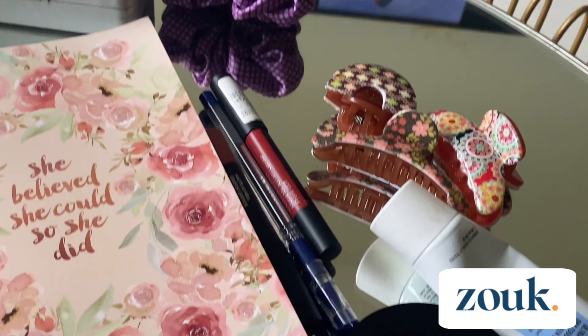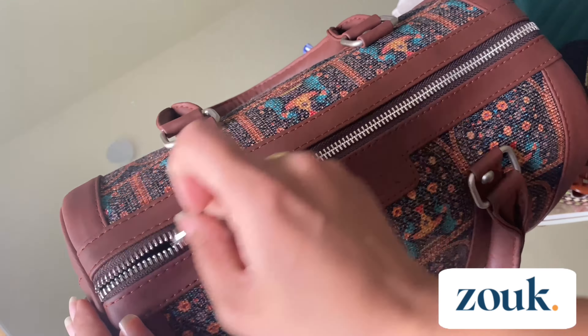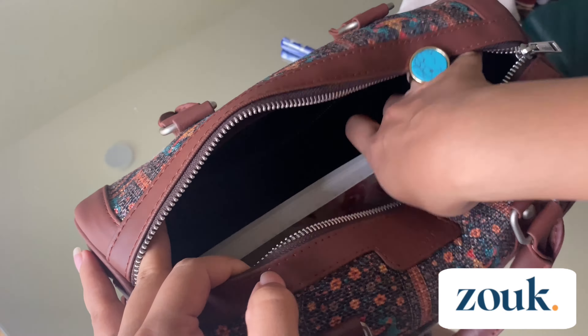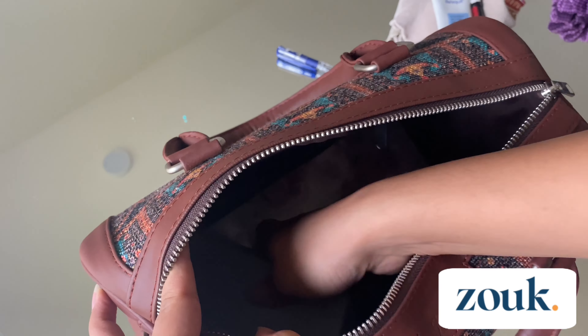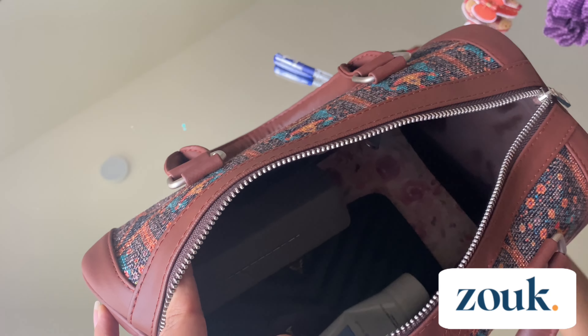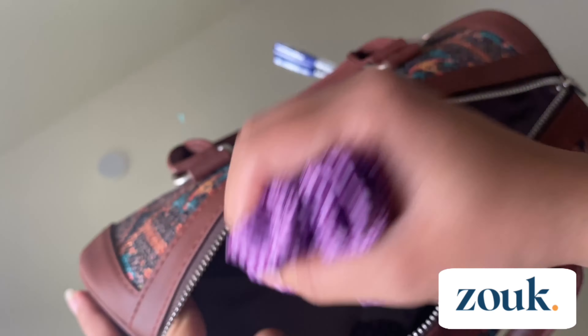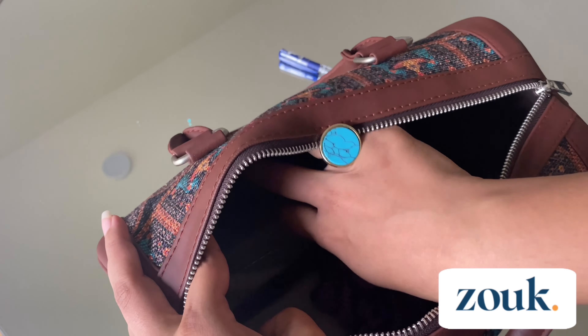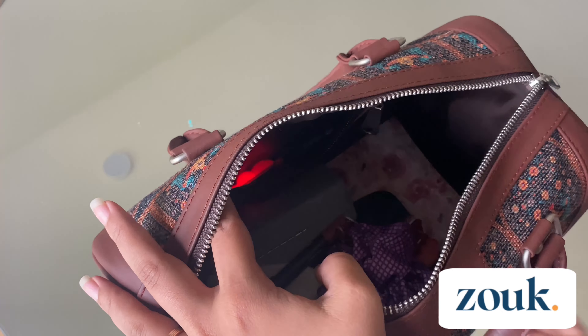Now let's see what all things can be placed into this bag. I'm planning to put all these things in right now, one by one: a diary, my wallet, glasses, compact, sunscreen, handkerchief, a few clutches, a scrunchie, two lipsticks, white tea, and a pen.